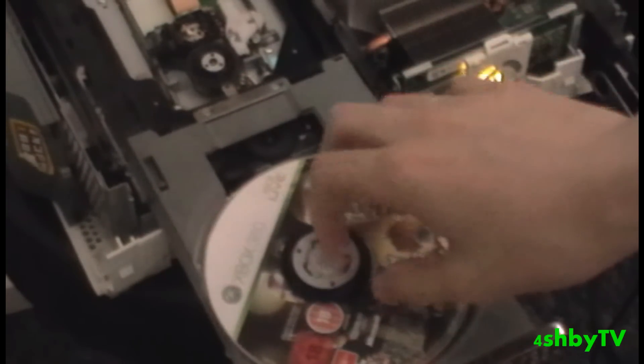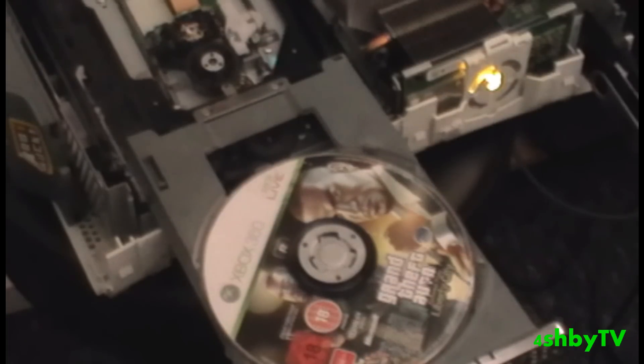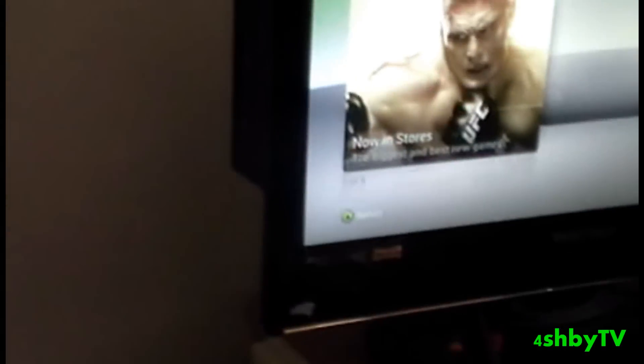Now you can play with your modded disc in, but you just hot swap it and play it there and then — you wouldn't install it. So what you do is you go back onto your dashboard and you eject it. Now that it's ejected, you just take your modded disc out and put your Episodes from Liberty City back in, then close your tray.